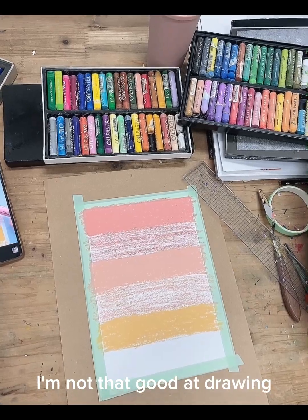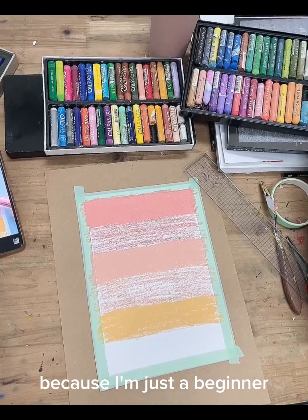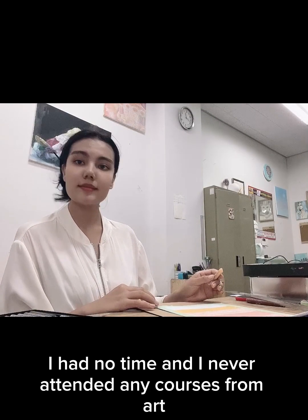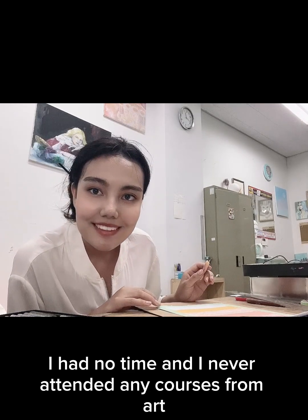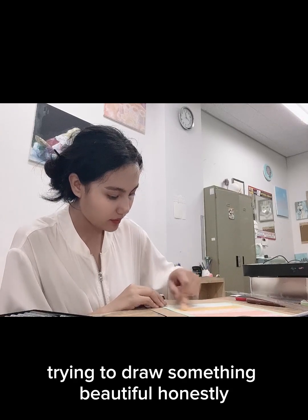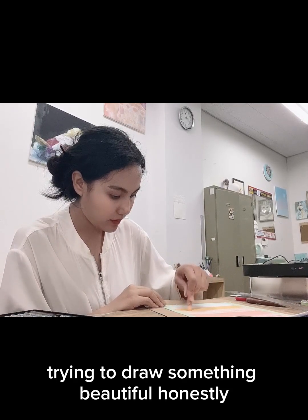As you can see, I'm not that good at drawing because I'm just a beginner. I had no time and I never attended any art courses. It's my first time trying to draw something beautiful, honestly.